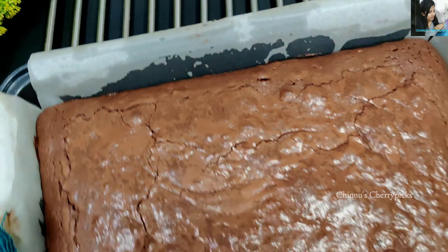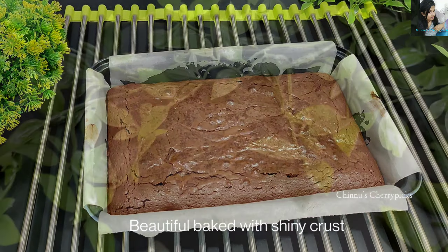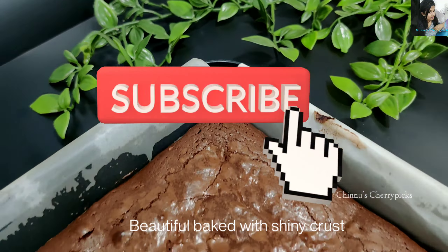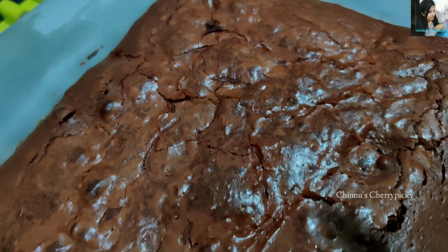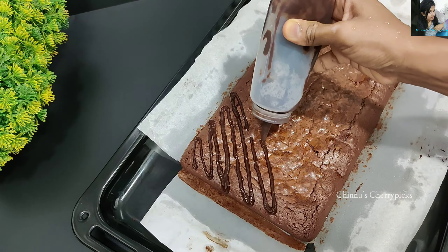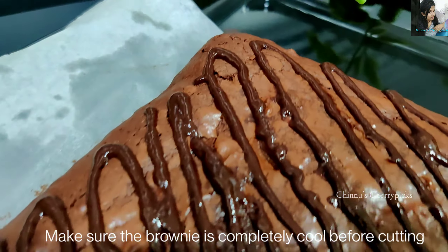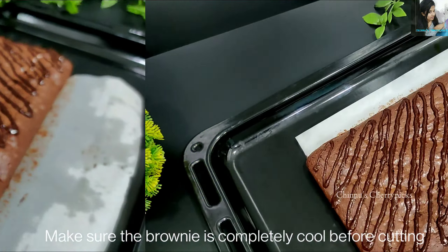We do not need to put a toothpick test for this brownie because the melted chocolate makes it look underdone. When it has a thin crust on top, the brownie is ready. You can decorate with chocolate ganache made with chocolate, butter, and milk.